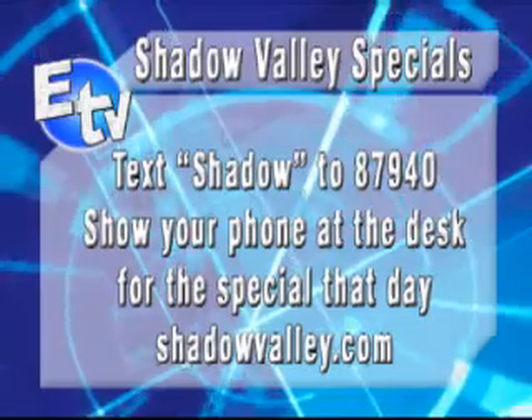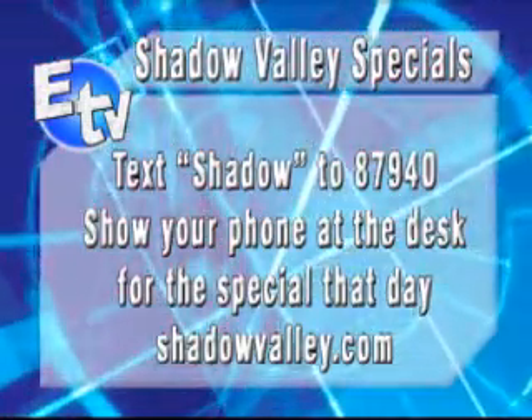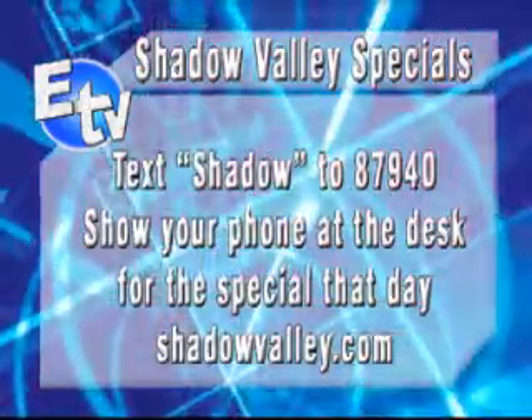I know that you guys are on the high-tech side with texting. You have specials that people can get by texting you? Yeah, we've just started a new program that I'm really excited about. All you have to do is text the word SHADOW to 87940. And if you text the word SHADOW,